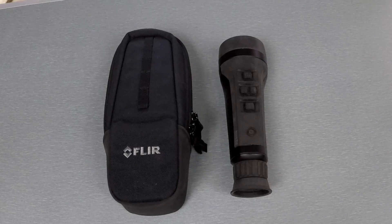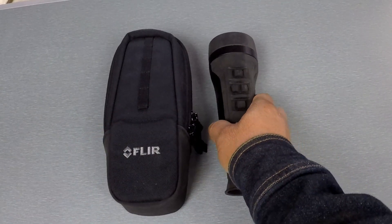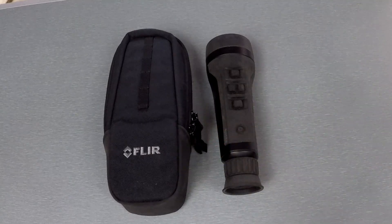Something to note on this 19-millimeter: it is a fixed focus, so there's no focus capability on the front. For me I prefer that — when I pick it up and use it, it's just going to be in focus and everything's going to work great.